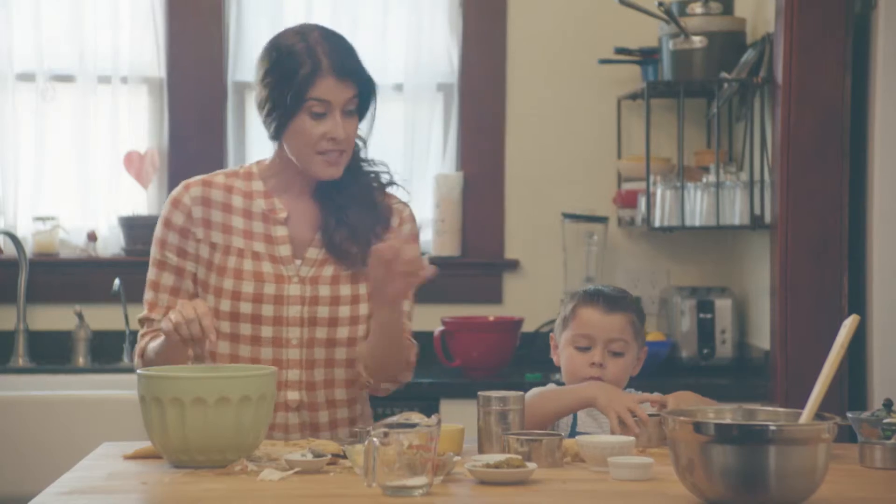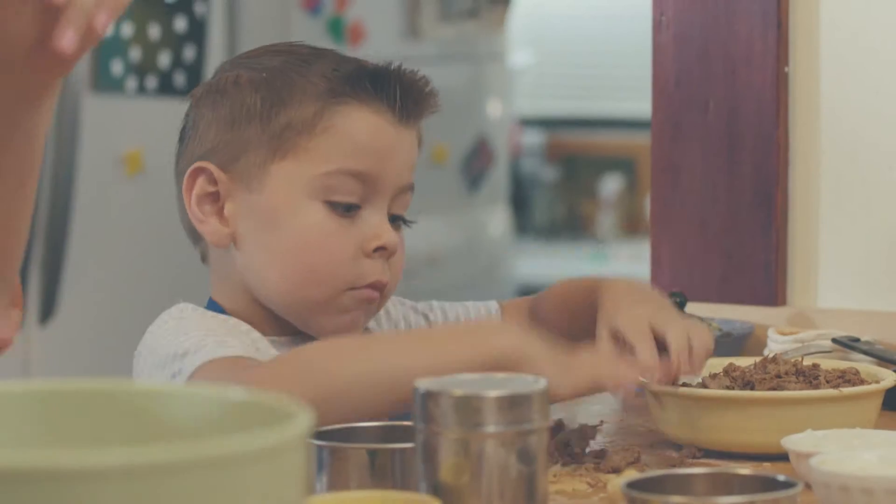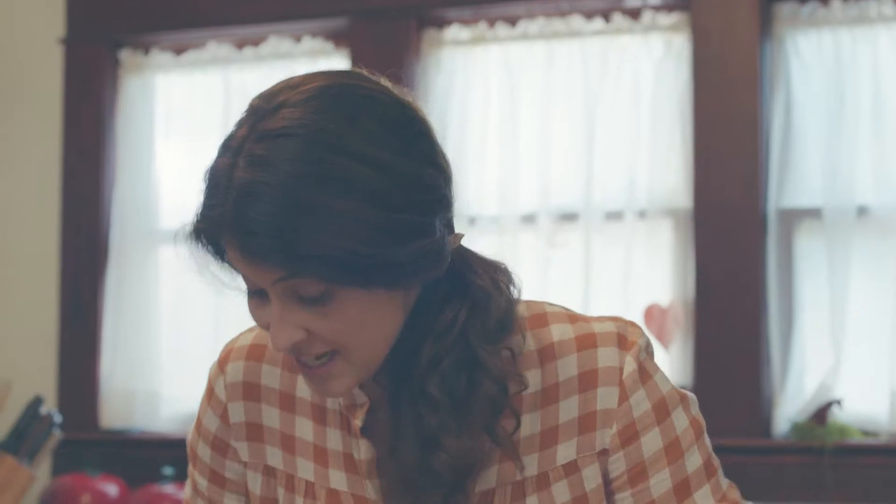Shall we go again? Yep. Mix the beef with the onions, the onions with the peppers, the peppers with the paprika, the paprika, the garlic, the garlic with the oregano, the oregano with the cumin. Got it? Got it. Throw in the olives, stir, season, stir again, pour out the flour, roll out the dough, make a circle, drop in a fistful of filling, fold over, press down, and ta-da!